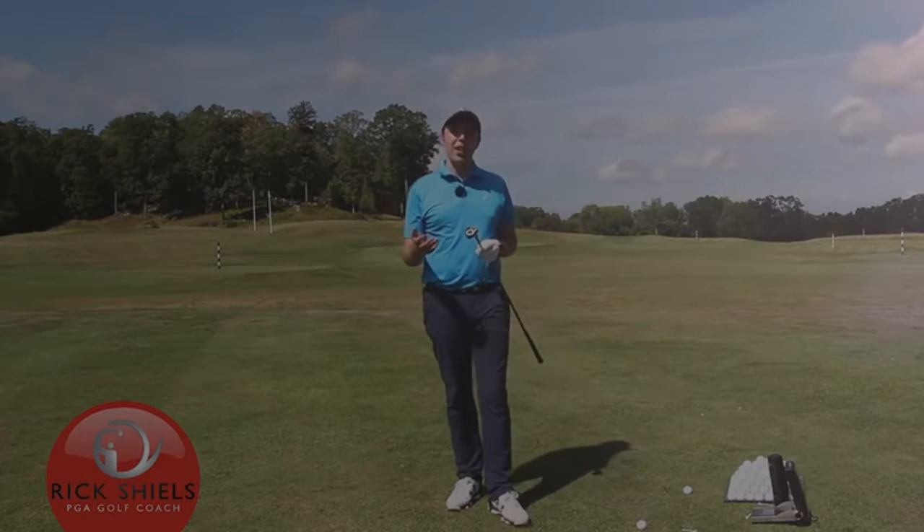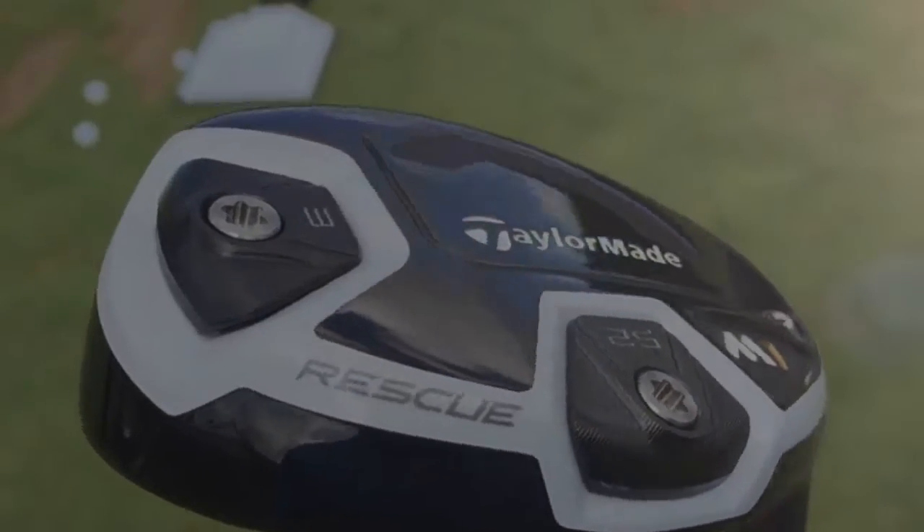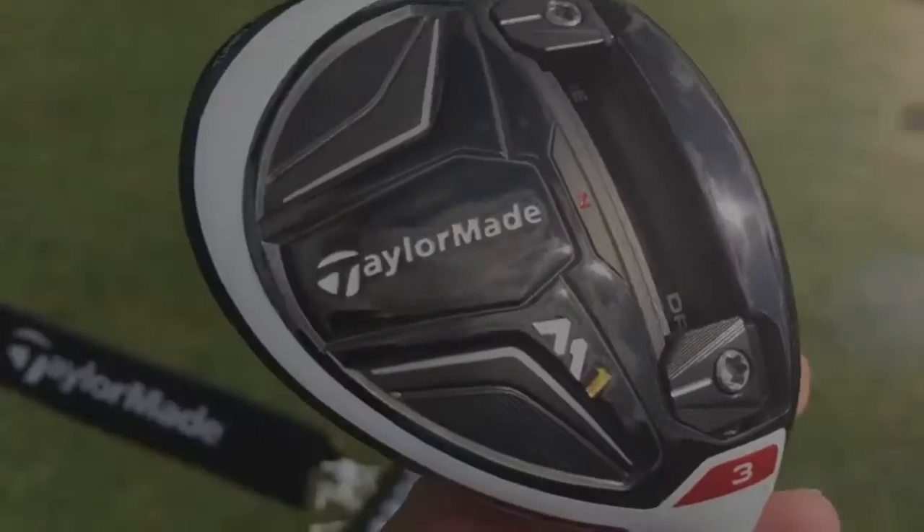Hi guys, my name's Rick Shields, down here at Lake of Isles Golf Club in Connecticut, USA, testing the new TaylorMade M1 Rescue Club. New M1 range — they've got the drivers, got the fairway woods, and the new PSI irons are all being tested right now.